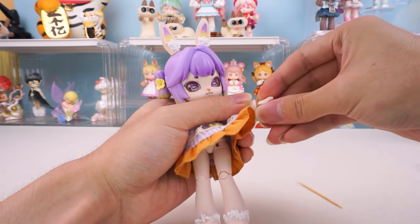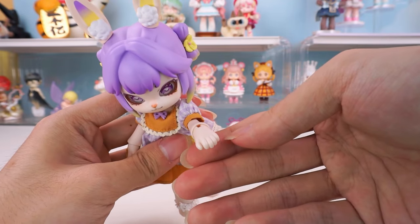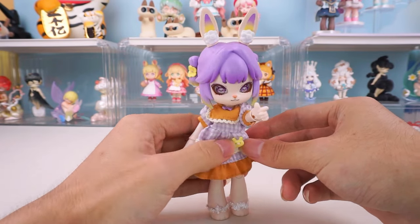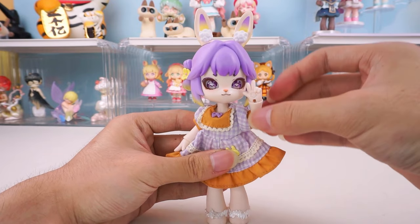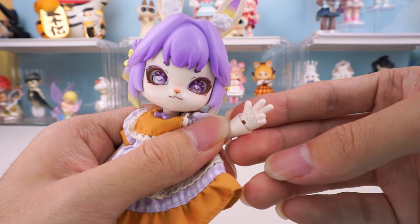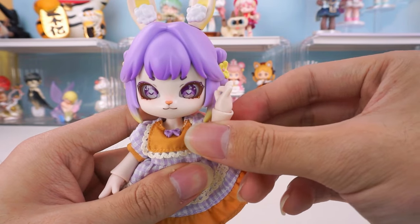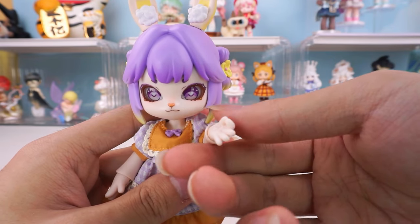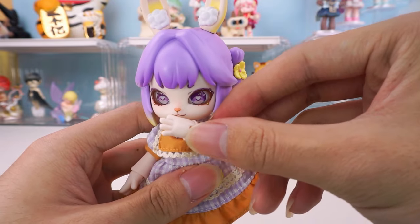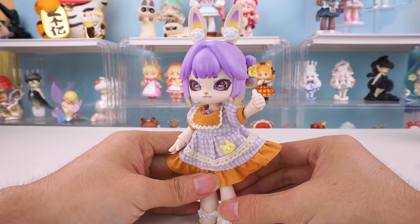Let's showcase different hand poses: fist hands, pointing hands, peace sign hands, okay sign hands, and thumbs up hands.